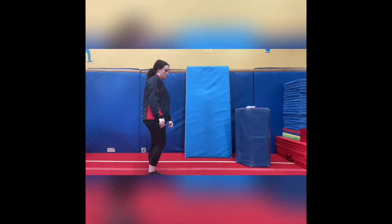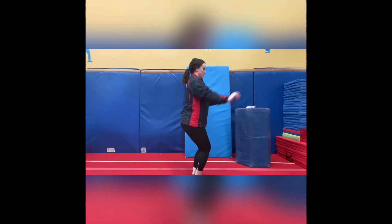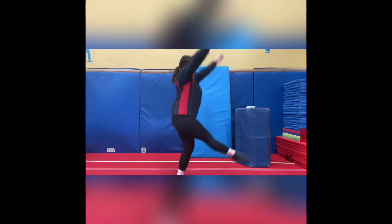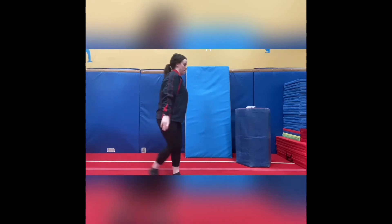The next drill we do is our punch straight jumps. We're going to be doing these from one step. We have our bad leg in front and we're gonna step, jump onto two feet, and do a nice big straight jump. Make sure when you jump your arms are up next to your ears and your body is nice and tight, and you land in a tight motorbike shape. We're gonna do this one three times.